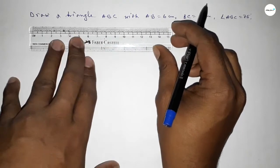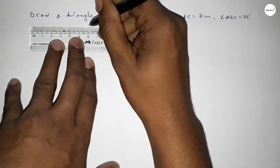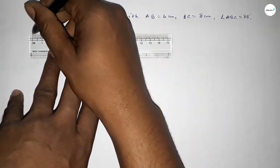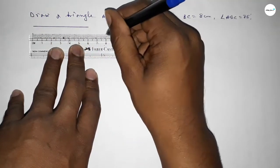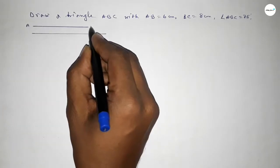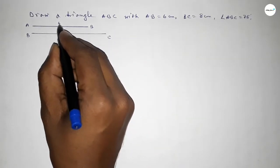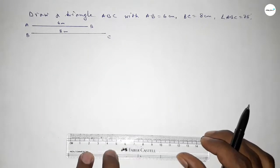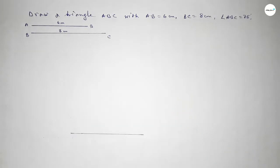First, drawing a line of length 8 centimeters — one, two, three, four, five, six, seven, eight — so this is 8 centimeters. This is the BC line, and AB will be 6 centimeters. First drawing a line of length 8 centimeters, so this is eight. Taking here B point and here C point.